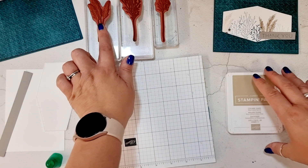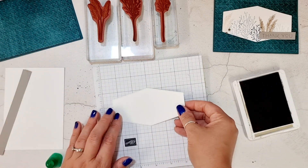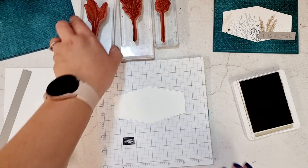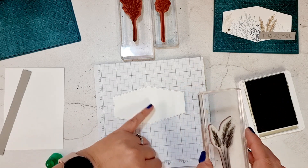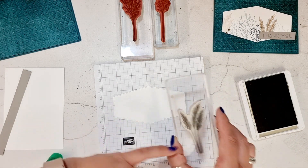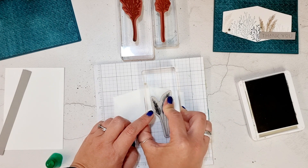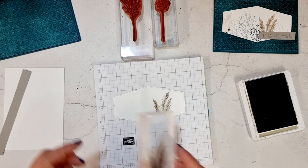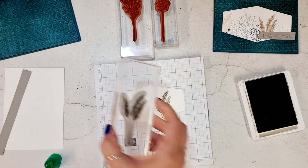I always like to start with the biggest image. The biggest image is the pampas. Bring in your die cut and load up your stamp, and I'm stamping off so that my stems of my pampas come off the bottom of my die cut. I'm going to stamp one and then without inking again I'm going to stamp another one just in this corner.